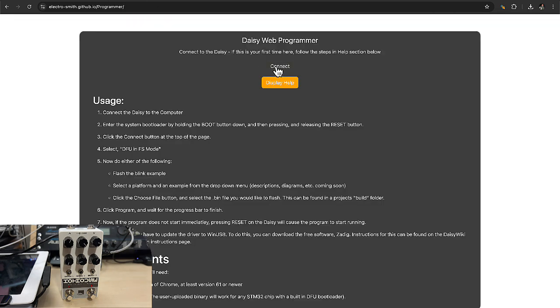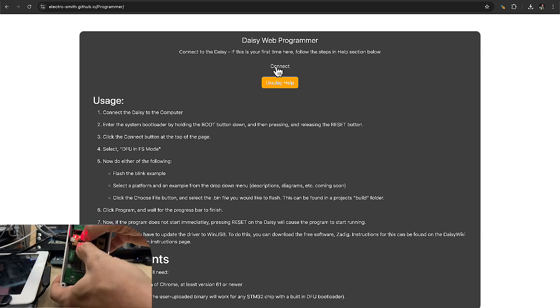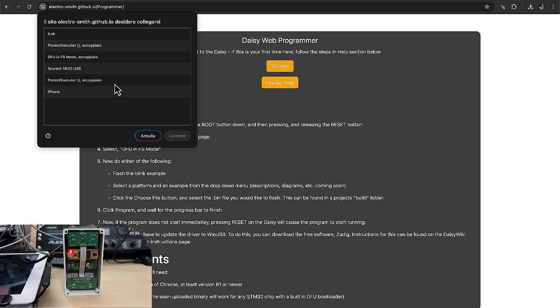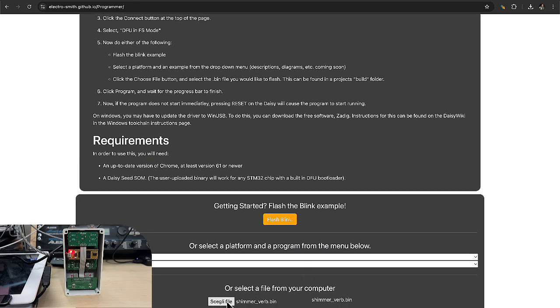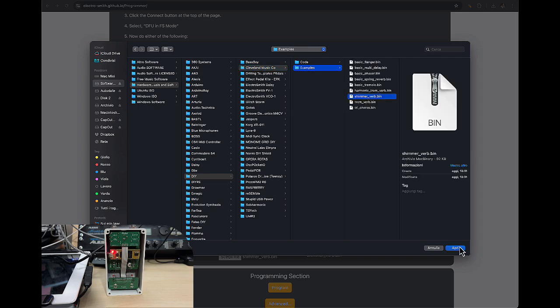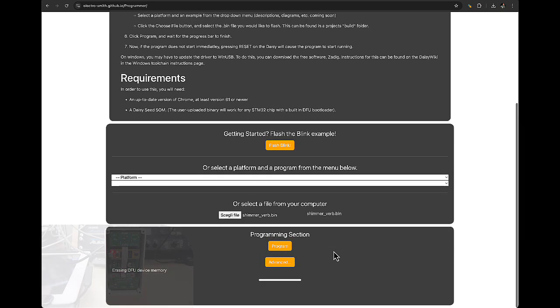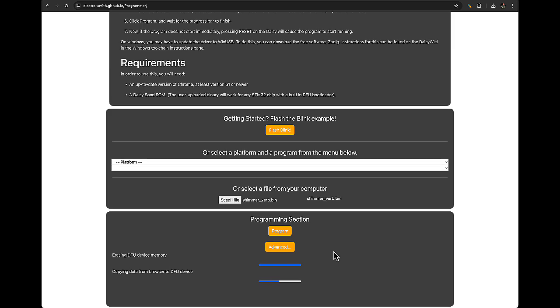Then it's time to program. Go to the DAISY programmer. You need to put the unit into DFU mode — just click the two small buttons that are on the DAISY board. That means it's able to receive firmware. Then connect to the DFU unit you will be seeing. Select the firmware that you want to install — in my case, I'm using the Schumer verb. Now we are ready to program, so just click on program. Firmware uploading will start, with a small progress bar. After a couple of seconds, everything is done.